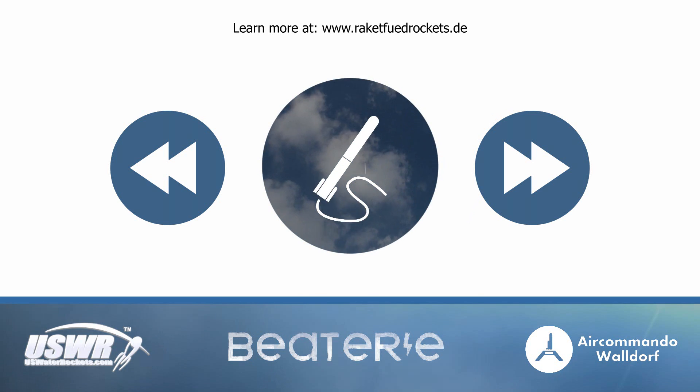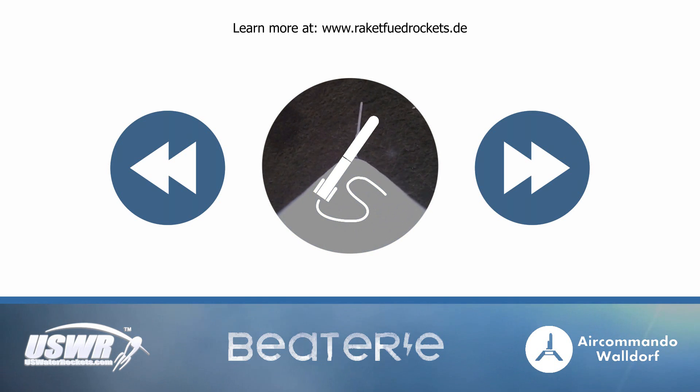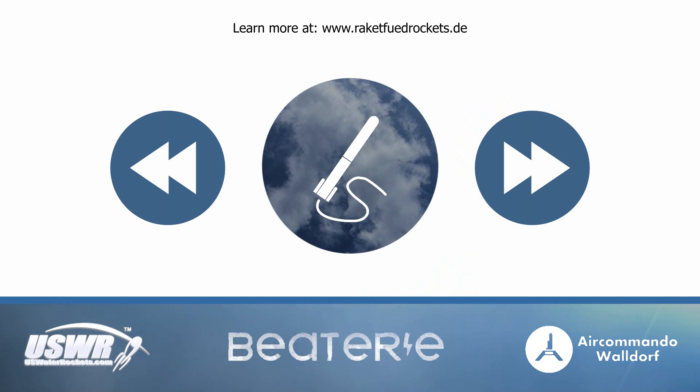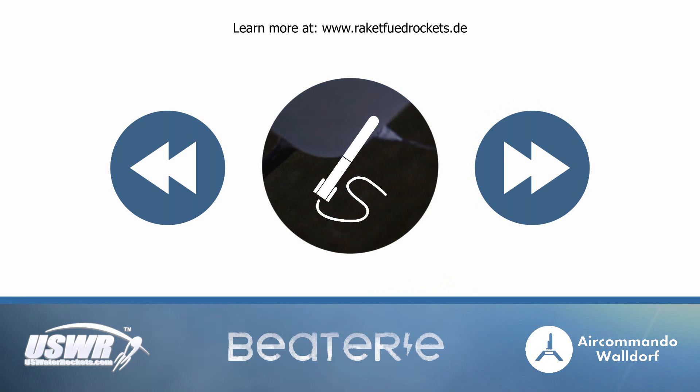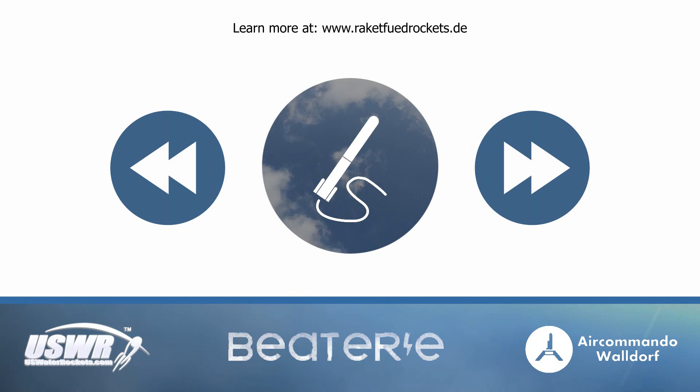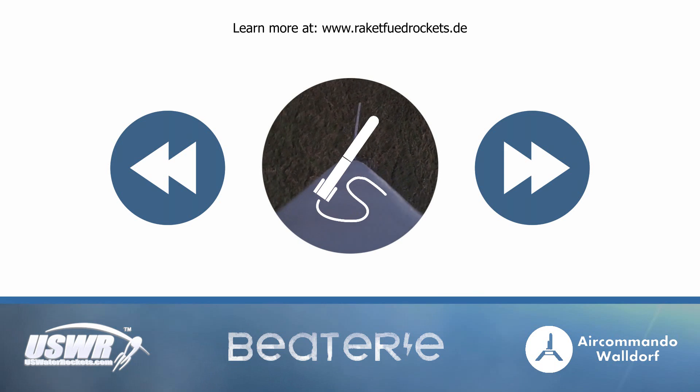US Water Rockets helped us with translating this tutorial into English. They currently hold the single stage water rocket world record and you will find a bunch of great water rocket videos on that channel. The music used in the whole tutorial series was created by Bitory. You should also check out our partner channel, Air Commander Valdorf. Timo from Air Commander Valdorf filmed a lot of scenes in this tutorial part with his drone. We also linked a couple of great water rocketeers in the video description. We'll see you next time — your Rocket Feud Rockets team.